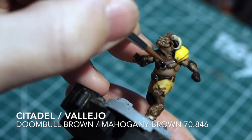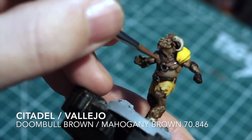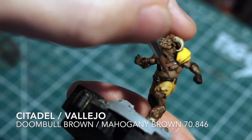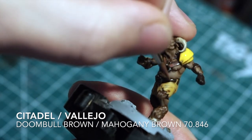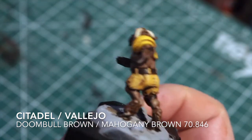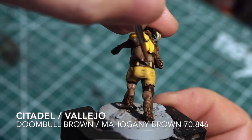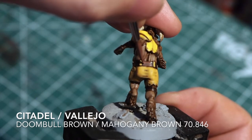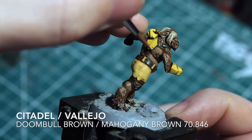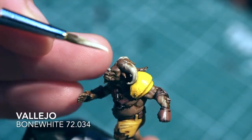Once we've done the armor highlights, we're going to highlight the leather points. For the leather I'm using a Vallejo Mahogany Brown. If you're a Citadel painter, Citadel's Doombull Brown watered down and put on top of the dark layer creates a really nice reddish-brown tone - a nice leathery effect. I'm just following the lines without covering it too much, so it leaves a little bit of darkness as well.